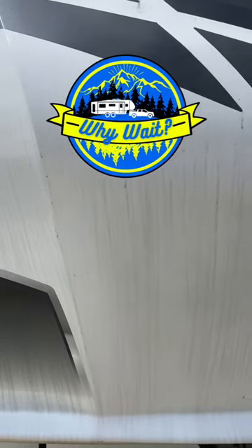Has your RV been sitting in storage and now it looks like this? Or maybe it's just been a long winter of camping and you haven't had time to clean it. Well, check this out.